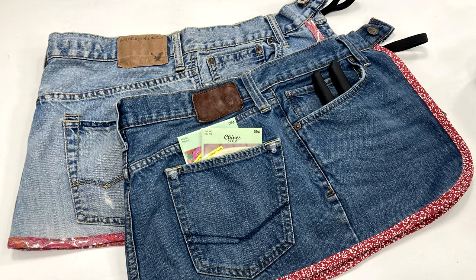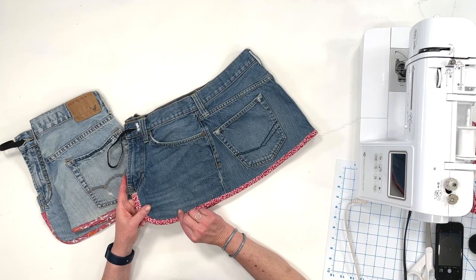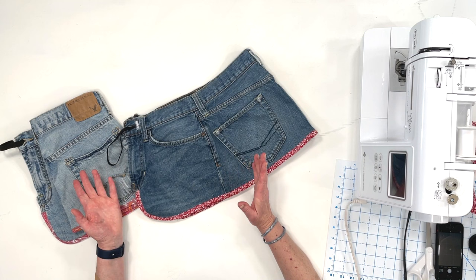These garden aprons come in real handy when you're working in the garden and they're really easy to make. You can get fancy and edge the bottom of the apron with bias tape, which is really easy to do, or you can just leave it and finish the edge with a serger or even just fray check.